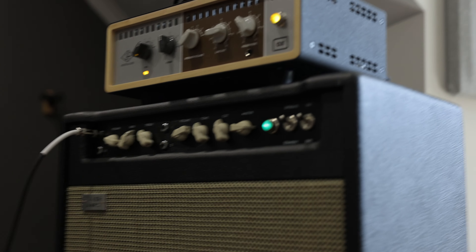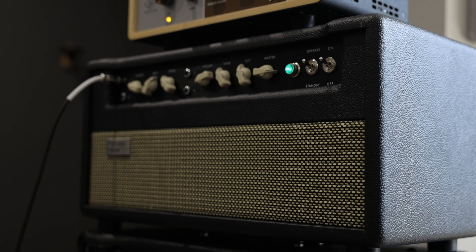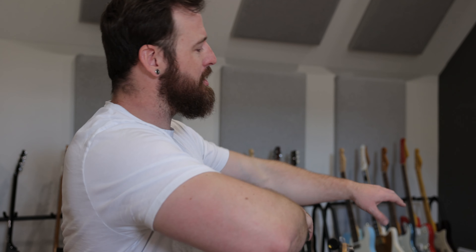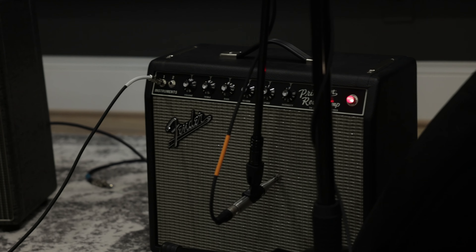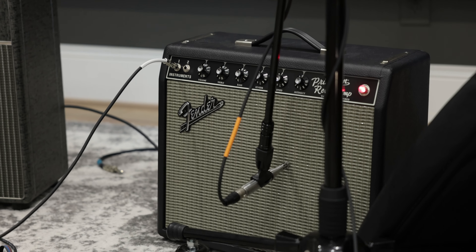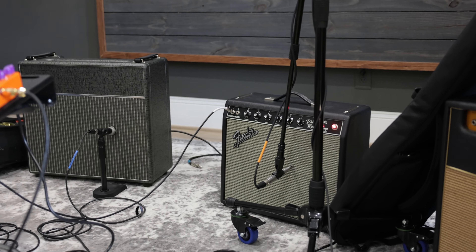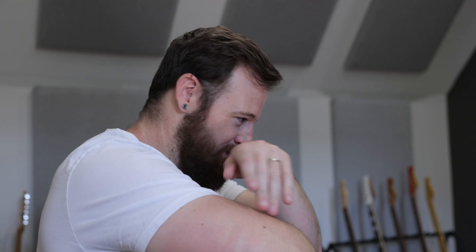There's also a Celestion G12 H30 in there, so you get the best of both worlds. That cab is for the Tyler HM30 amp, which is like a Matchless DC30 — like a Vox AC30. There's some chime but the speaker smooths off some of the high-end chime. It pairs very nicely with the Princeton, which is the '64 hand-wired version — practically a shot-for-shot remake of an original Princeton.